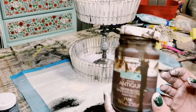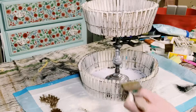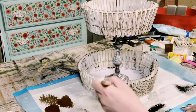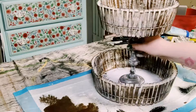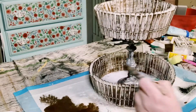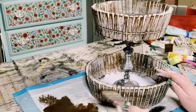Now I'll be using some Waverly Antique Wax. At first I started just doing the dry brush method, putting a small amount of that antique wax onto the clothespins, but I felt like it wasn't dark enough. You can make it as light or as dark as you would like — I just kept adding it until I was completely satisfied with how these look.